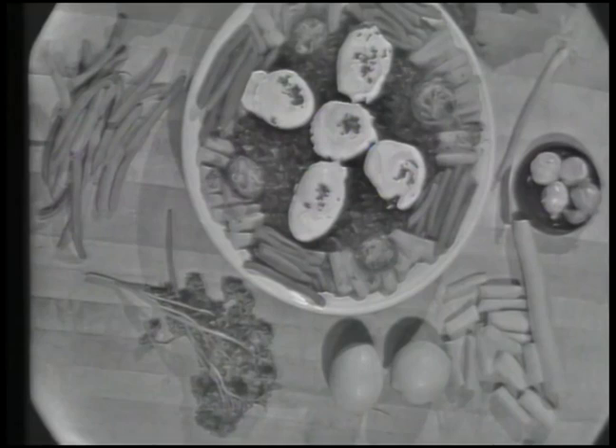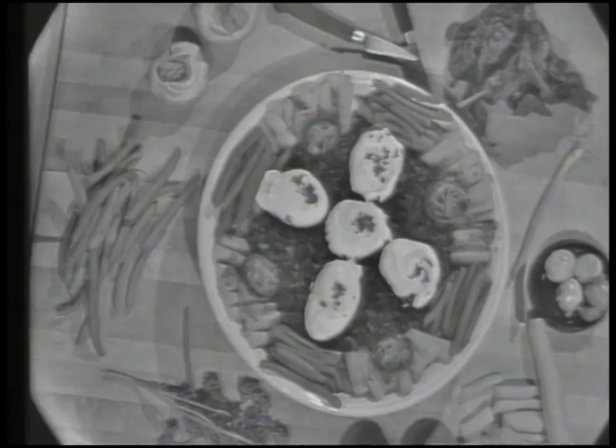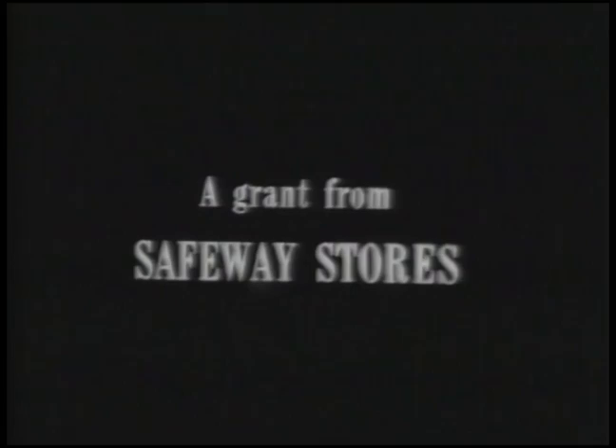Here are vegetables cooked the French way: glazed carrots, broiled stuffed mushrooms, buttered string beans, and creamed braised spinach as a bed for poached eggs. This is what we're going to do next time on The French Chef. The French Chef is made possible by a grant from Safeway Stores.